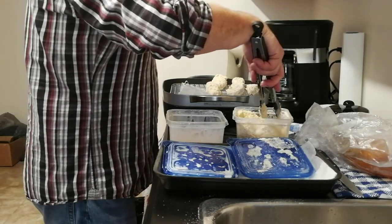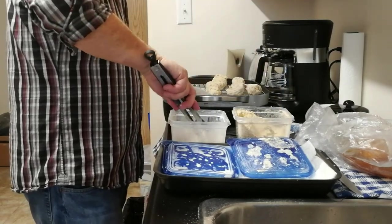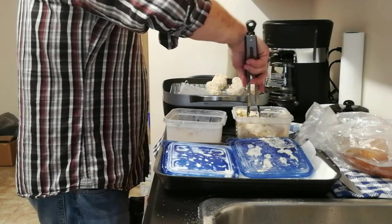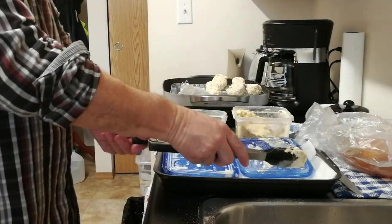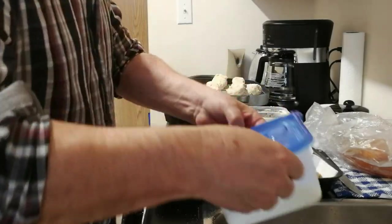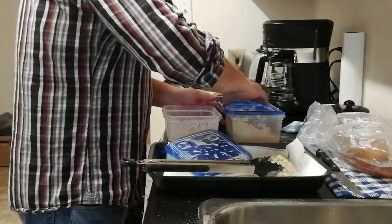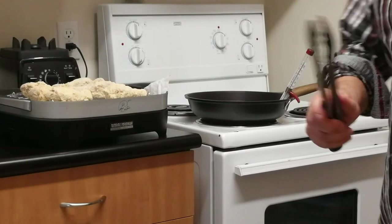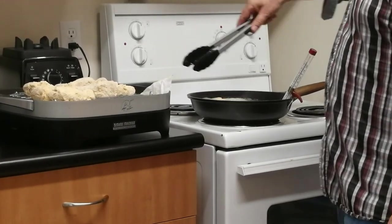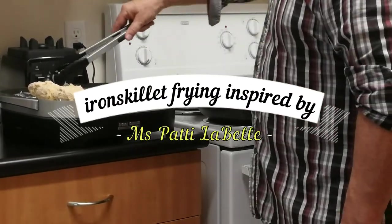That didn't coat all the way, so I'm going to put this one back in — that's something Gordon Ramsay did, a double dip. So there's going to be two or three that had double dipping for extra coating — that's the Gordon Ramsay style. Sorry about the fan noise; I have to have it on or else my apartment gets smoky fast. The iron skillet frying method was inspired by Patti LaBelle.